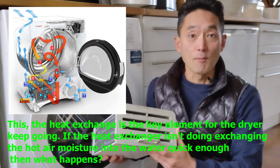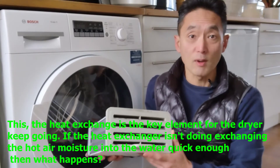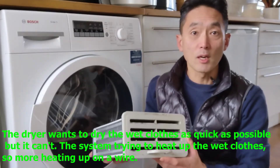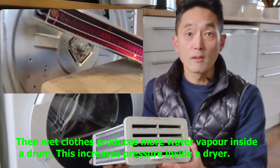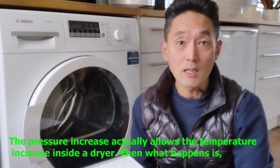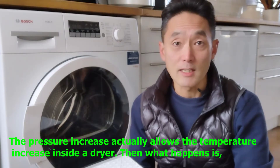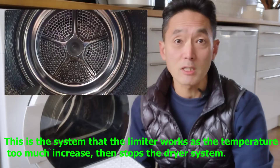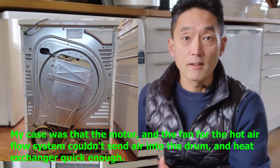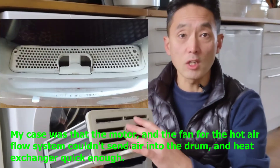The heat exchanger is the key element for keeping the dryer going. If the heat exchanger isn't exchanging the hot air moisture into water quickly enough, then the dryer tries to dry the wet clothes but can't. The system tries to heat up more, producing more water vapor inside the drum, which increases pressure inside the dryer. That pressure increase allows the temperature to rise further, and then the limiter sensor triggers to stop the dryer. My theory is that the motor and fan for the hot airflow system couldn't send air into the drum and into the heat exchanger quickly enough.